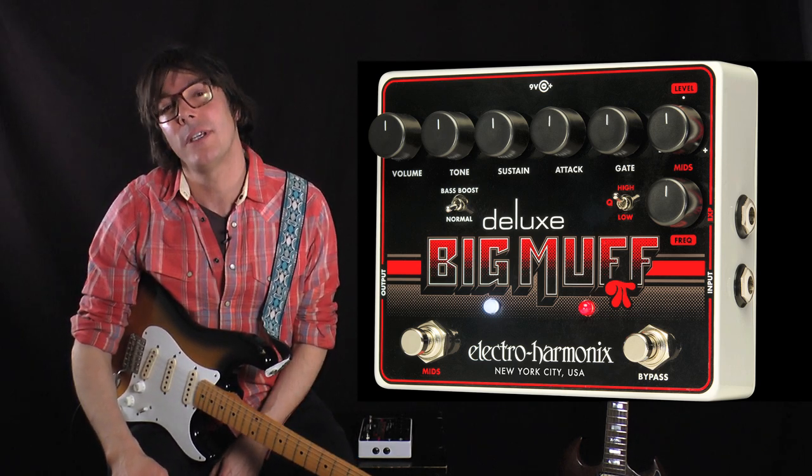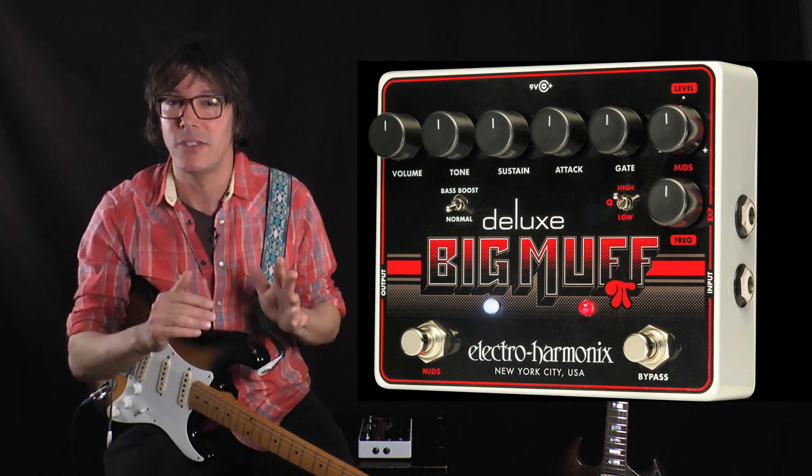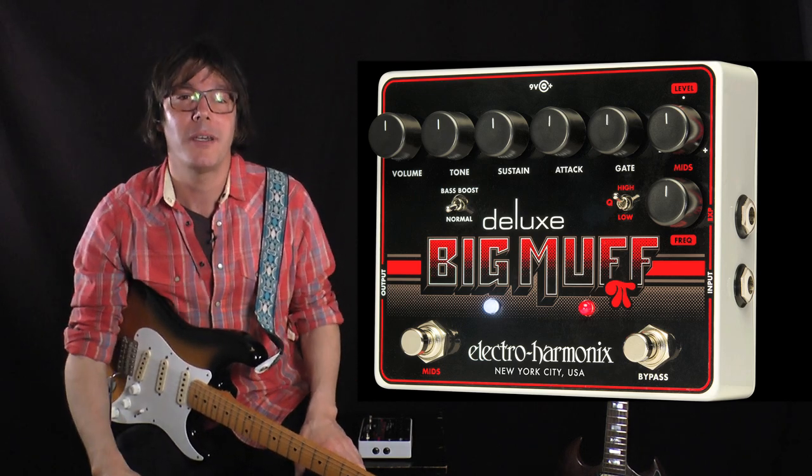This pedal also has an expression pedal input which will let you sweep the mids, so it's a great sound. Let's plug it in and give it a listen.